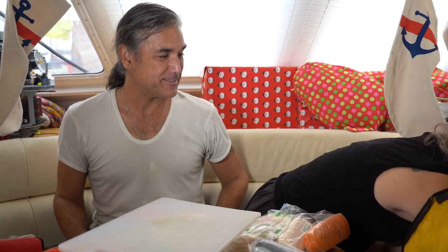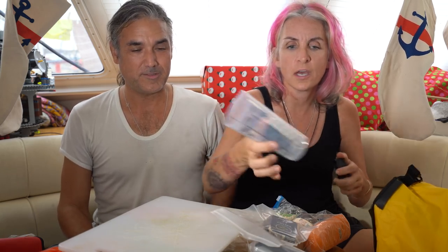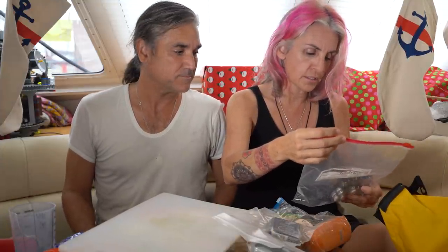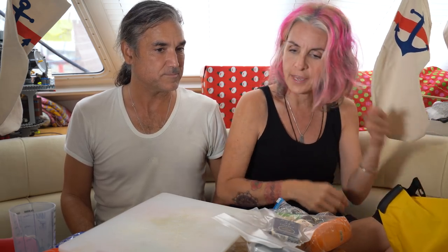A cutting board for when you catch fish. Suntan lotion and wipes, because you'll need that if you're at sea for a while. Cards, because you've got to pass the time. A measuring cup to monitor how much water everyone's drinking each day — so everyone gets the same amount and you don't get irrational about it. And medical supplies: stuff for allergies, insect bites, antibiotics, diarrhea, constipation — all kinds of goodies. That's it for bag one.